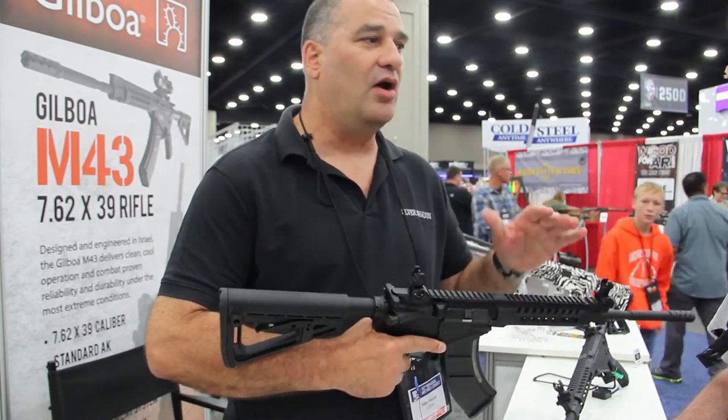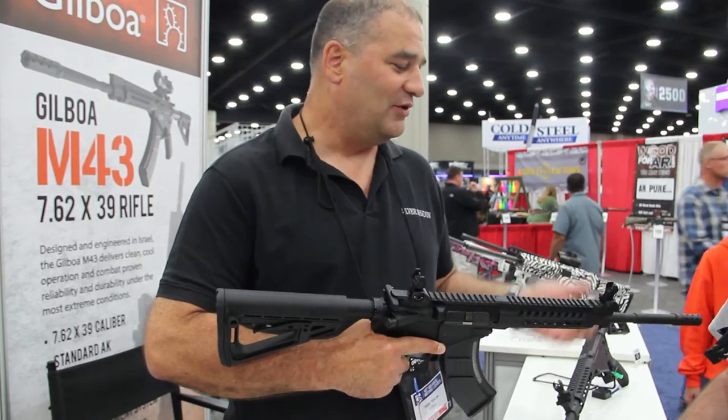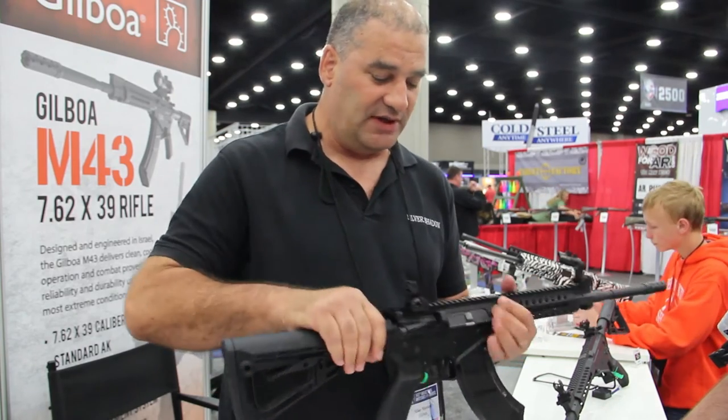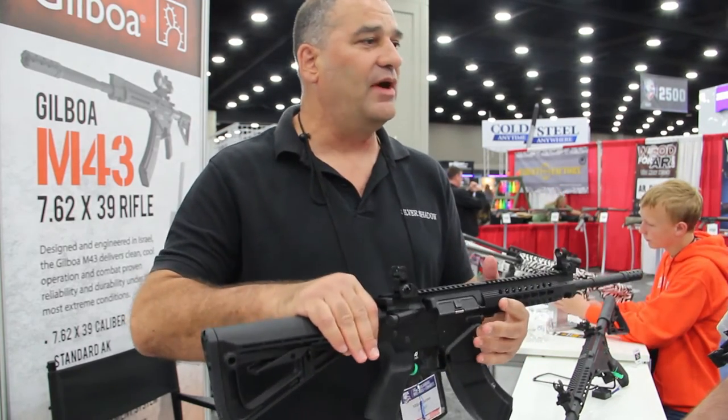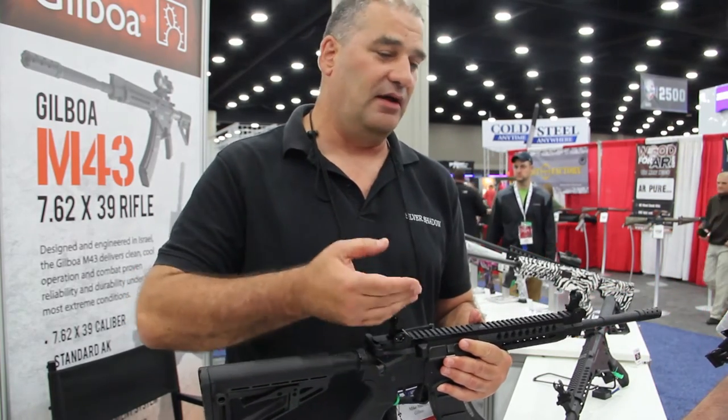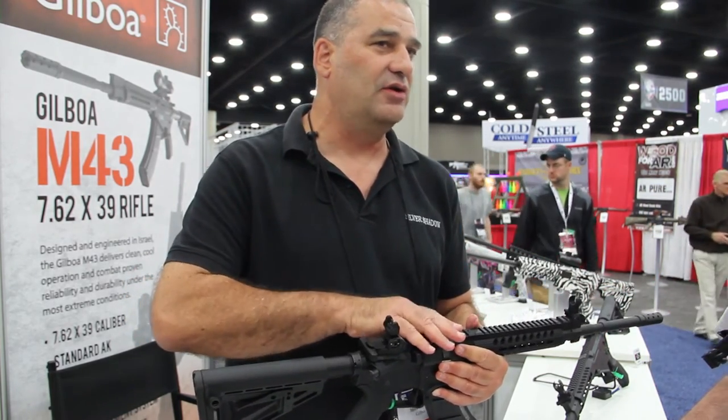This way they can put on all their lights, whistles, lasers — anything they want. It's the same balance, the same feel, same controls. This is an AR platform, but they can operate in those areas with no problem, and if they come into contact they can use what they're used to and what they like.